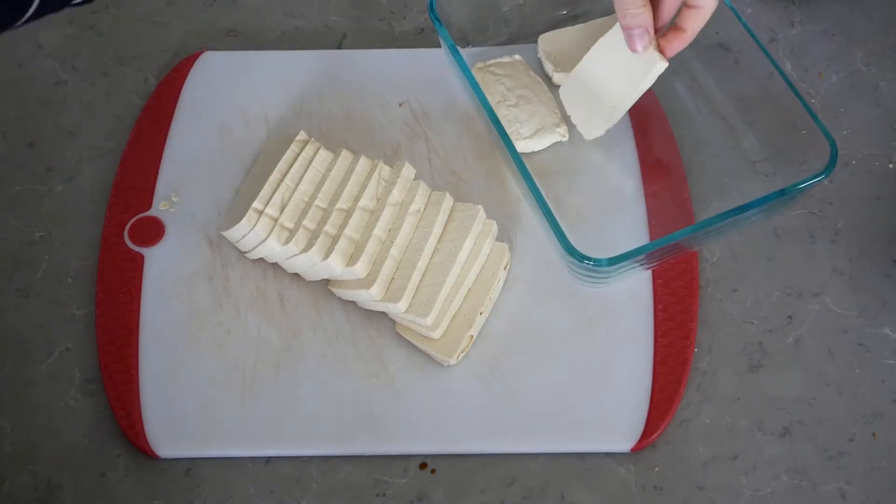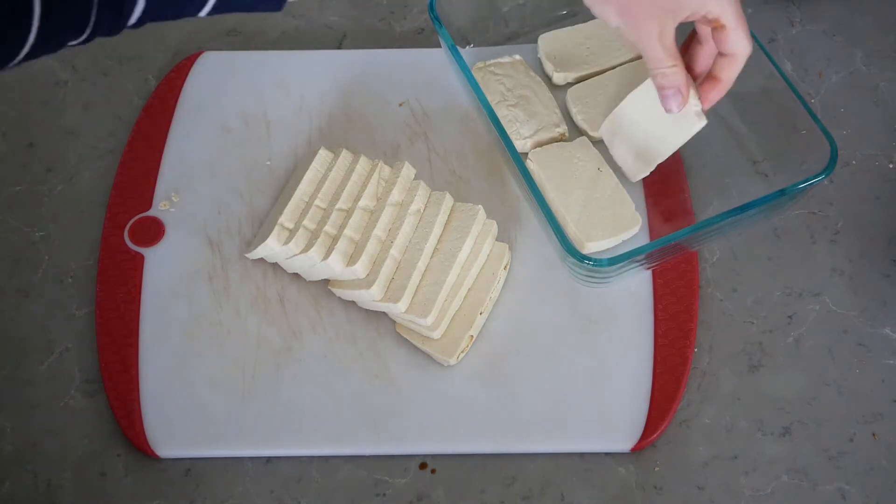We're going to pour that over our tofu and let it sit for at least an hour in the refrigerator.